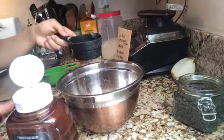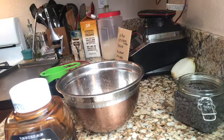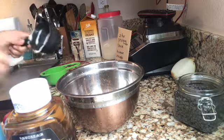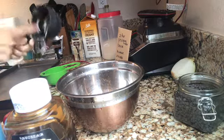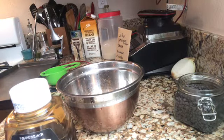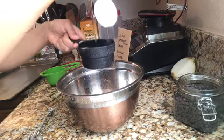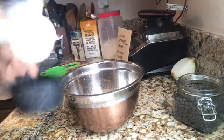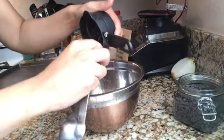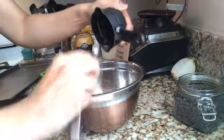I saw a trick that if you spray the measuring cup with oil or cooking spray, the honey won't stick. Let's see if that's true. One-third cup... nope, it's still stuck. That didn't work — maybe it only works on stainless steel, like in the video where I saw it.